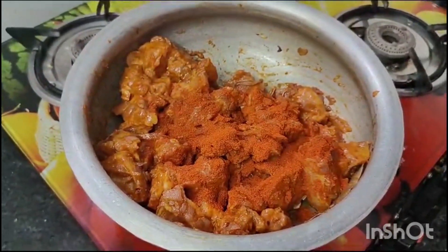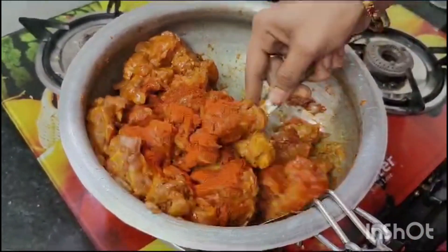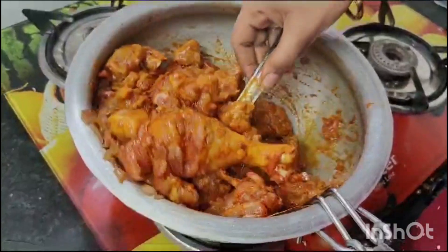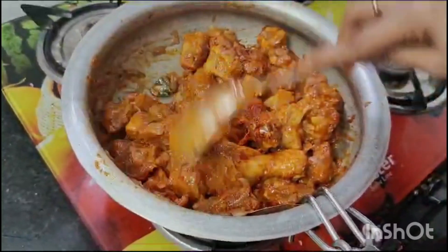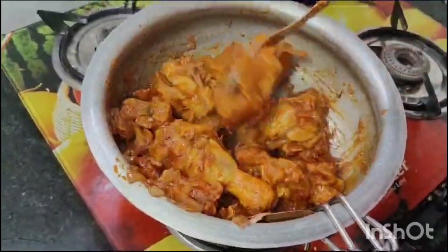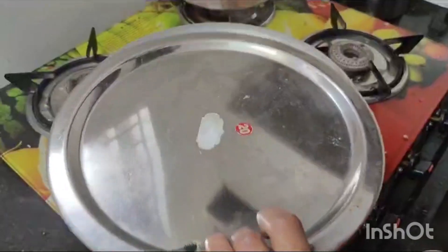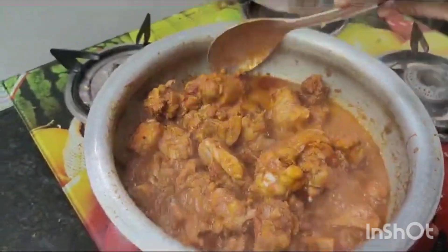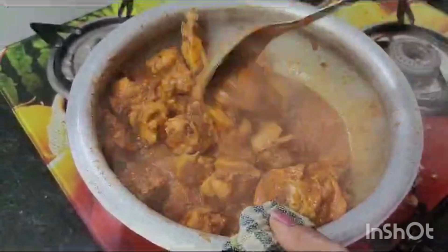Place 2 tablespoons to make a small spoon on both sides. Place 2 tablespoons in the same way and smash the volume for 2 tablespoons of grain.